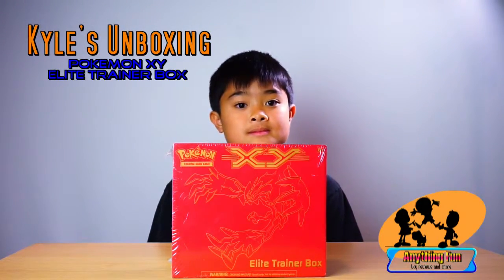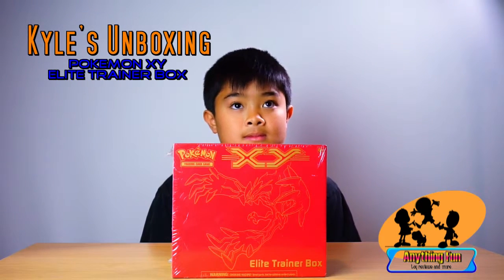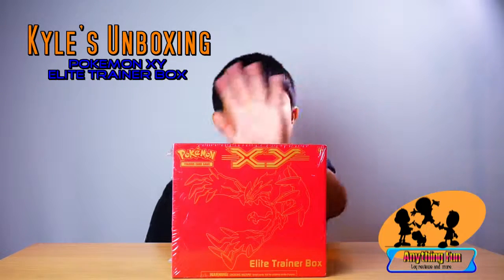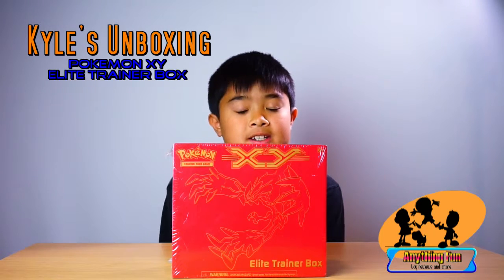Hey, this is Anthony and this is an unboxing of a Pokemon trading card game. We got Kyle, my son here. Say hello Kyle. And what do we have here Kyle? A Pokemon trading card game Elite Trainer Box X and Y.